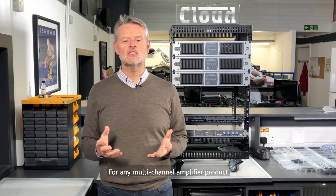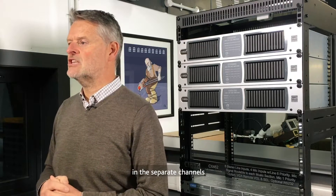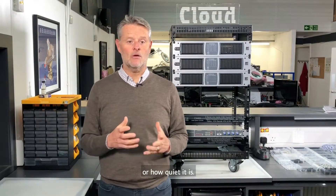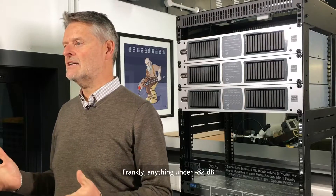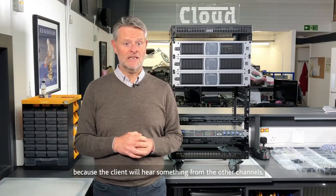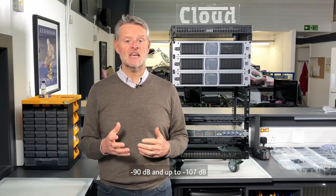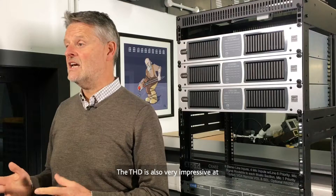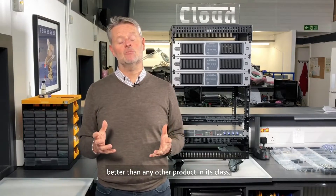For any multi-channel amplifier product, especially a 100-volt line amplifier, the noise that can be heard bleeding across separate channels is a vital figure. This is measured in minus dB, or how quiet it is — the higher that number, the less bleeding can be heard. Frankly, anything under -82 dB shouldn't really call itself professional or commercial, because the client will hear something from the other channels. The CV amplifiers have a crosstalk of -90 dB, and up to -107 dB from non-adjacent channels. The THD is also very impressive at 0.03% at 1kHz, better than any other product in its class.